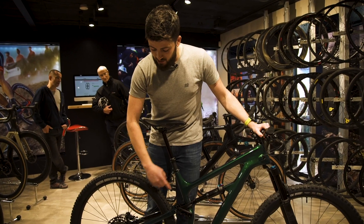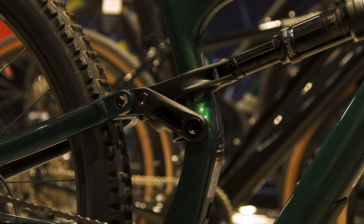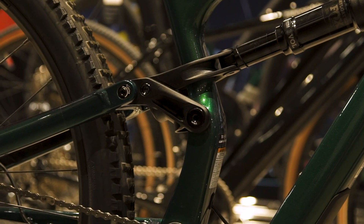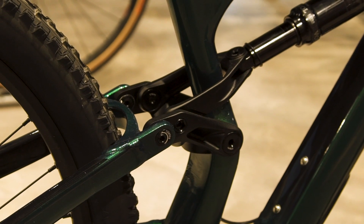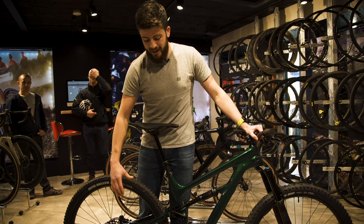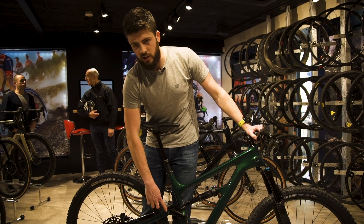Rounding out the frame on the Habit is a 4-bar suspension linkage system. On these particular bikes you also have a flip chip, allowing you to run either the included 29-inch wheels, or if you want, you can switch to 27.5 while maintaining the geometry without it dropping too low by flipping this little chip to the other position.